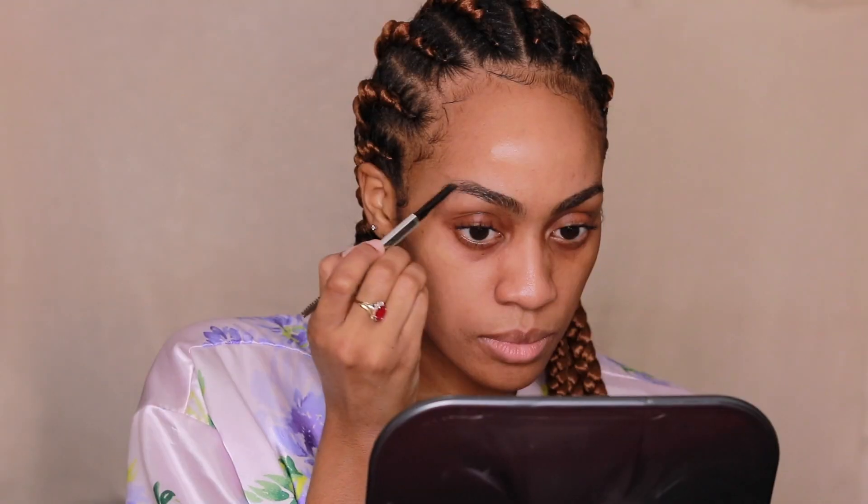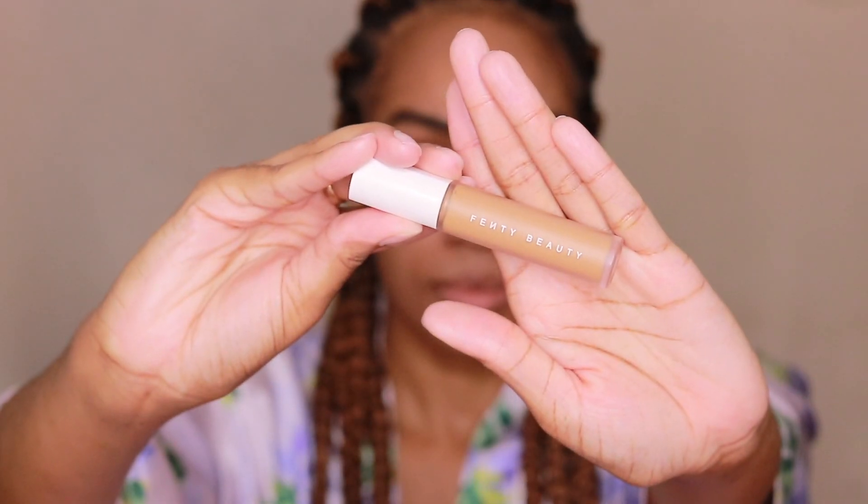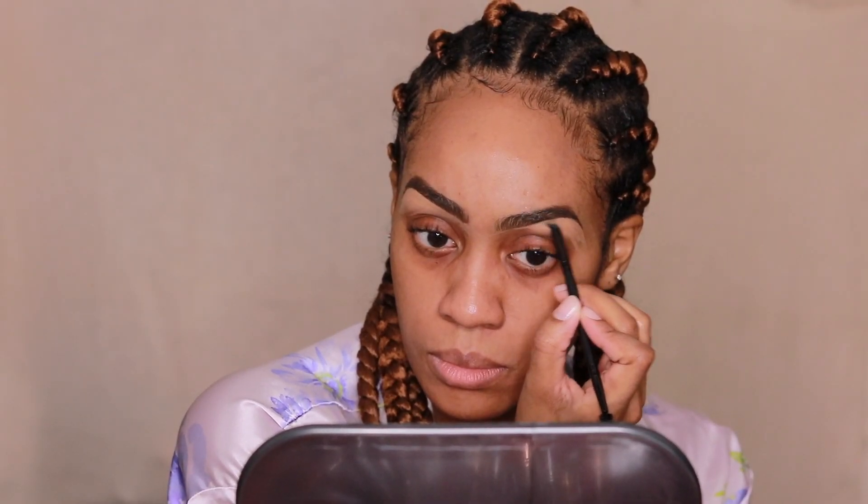Here I'm just filling in my eyebrows using the Benevitz Goof Proof Brow Pencil in shade 4.5. Nothing has changed — I'm just filling in the gaps since my eyebrows are naturally full. And now I'm going in with the Fenty Beauty Concealer to clean that up, in shade 360. The brush I'm using is the Morphe M158 brush — it's an angled brush with a spoolie on the other end.